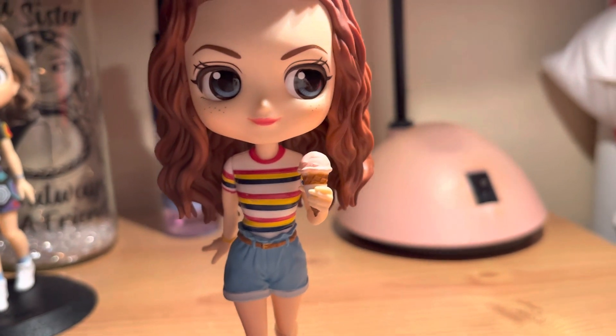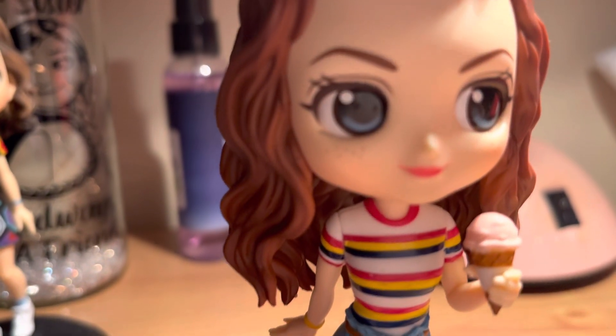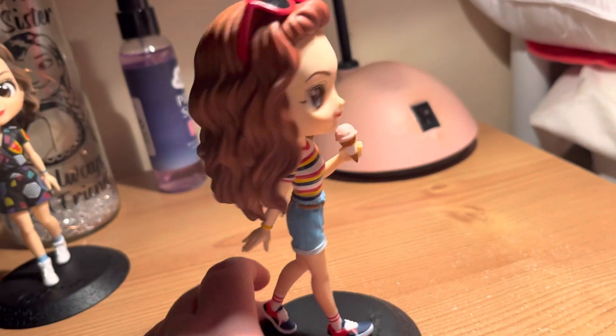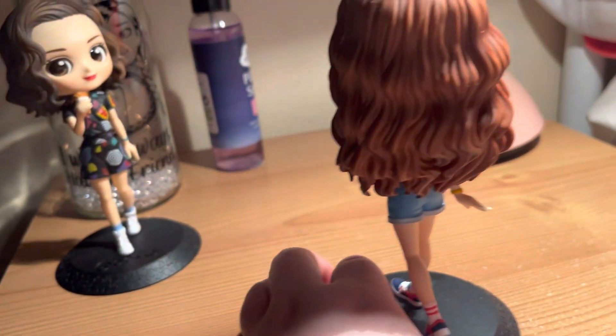She's also wearing her outfit from series three, episode three. She's got little freckles — that's a nice little detail — and she's got the stand. From the back, her eyes are a bit longer than Eleven's.